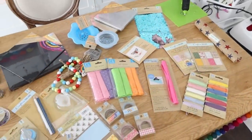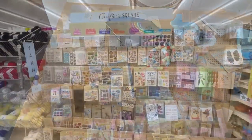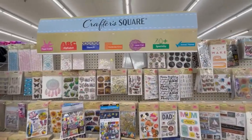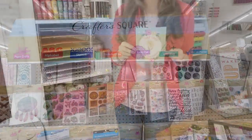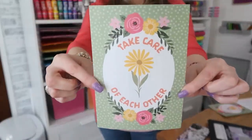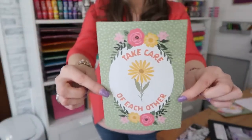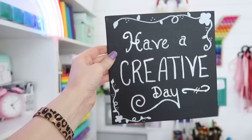I can't believe I found all of these brand new crafting supplies. Let me know down in the comments which item you're going to be hunting for at your Dollar Tree Crafters Square. As the sign says, take care of each other. Thanks so much for watching — please hit that thumbs up button, subscribe if you're new, and I will see you in the next one. Have a creative day!